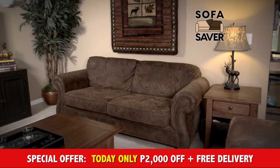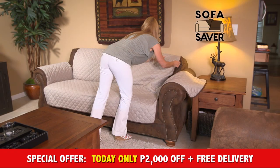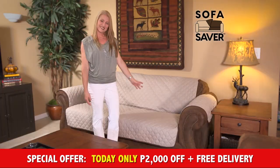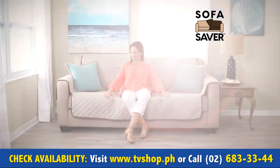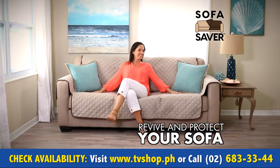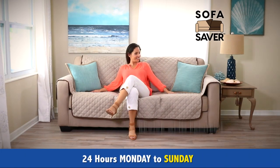You can turn your tired-looking sofa into a stylish Sofa Saver without the cost of a new one. Don't damage your furniture by trying to clean it with harsh chemicals. Revive and protect your sofa with the Stylish Sofa Saver.